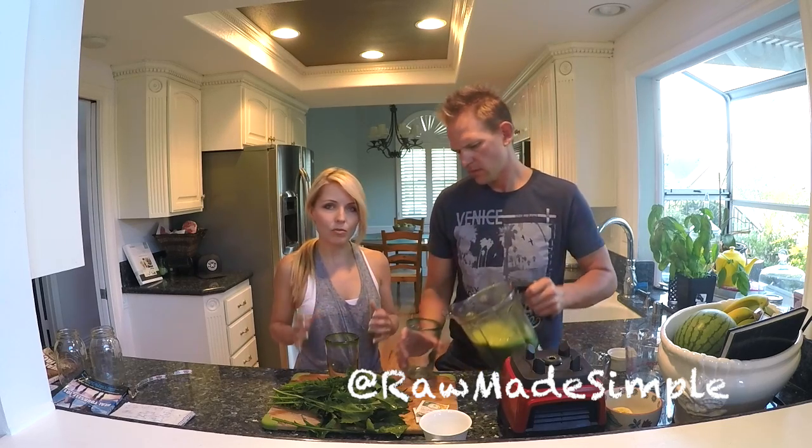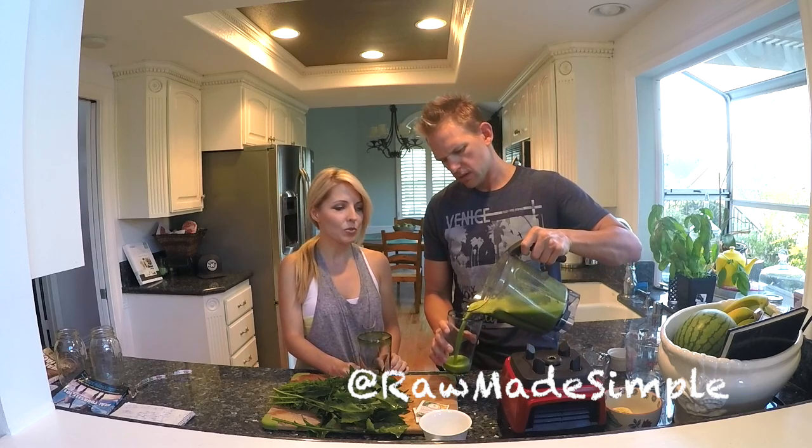Once again, micronutrient — it's nutrient-rich. We just hope that you guys experiment too, but this is something that we found that has a lot of health benefits and we really like the taste.